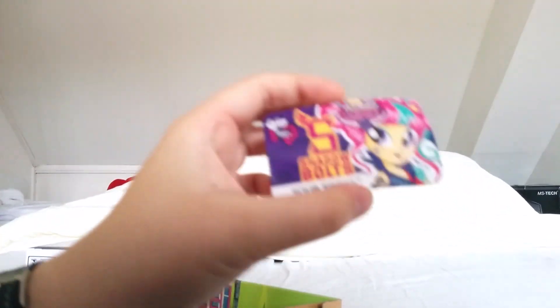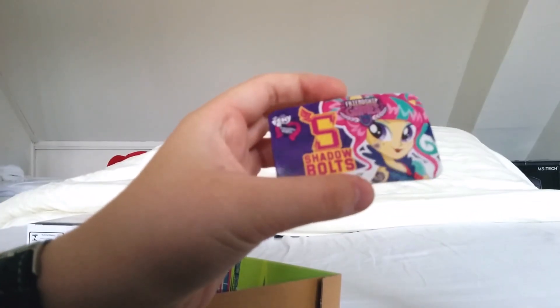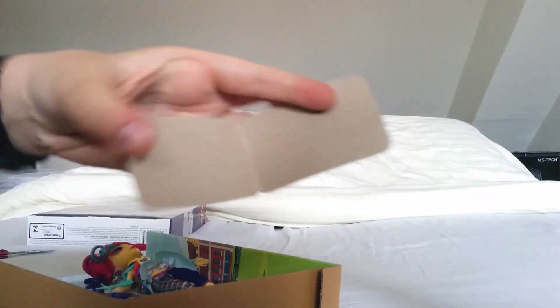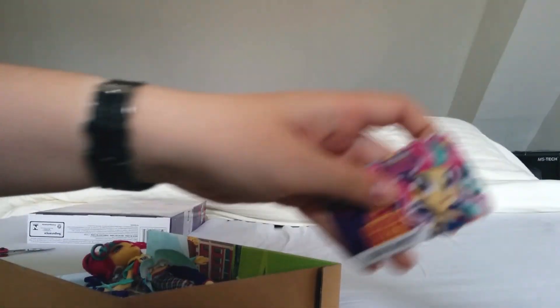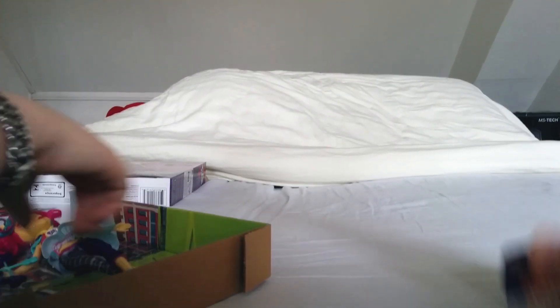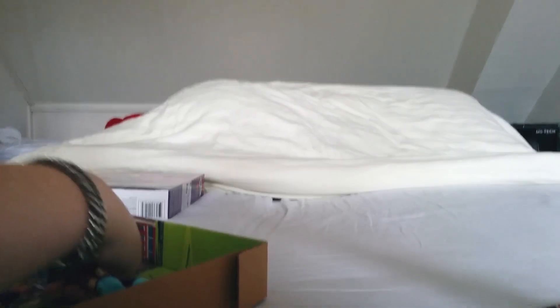Here's the card again — it's a bit deformed. There's a vector image and the instructions for the app, and blank cardboard in the middle. At least it's a bit thicker now, though there's still no plastic card.